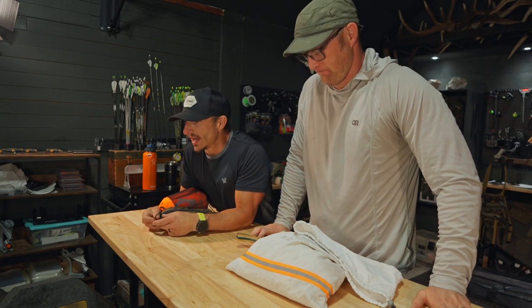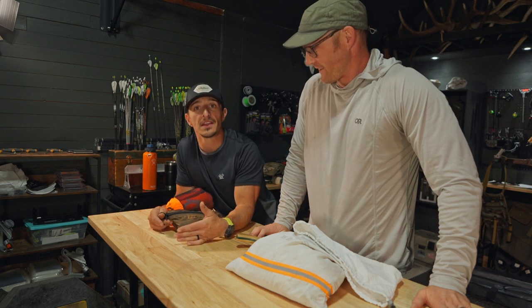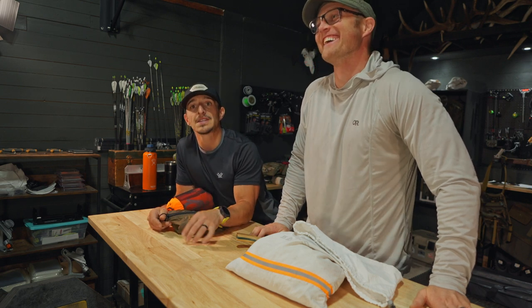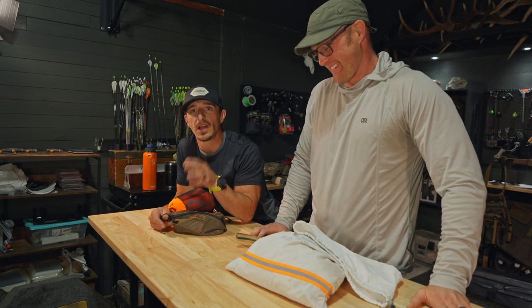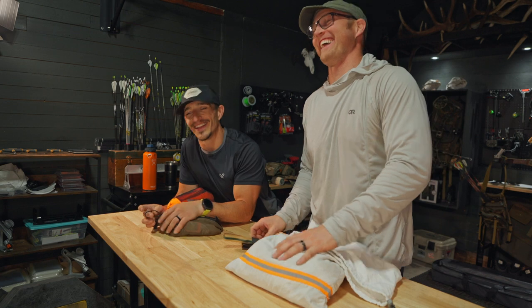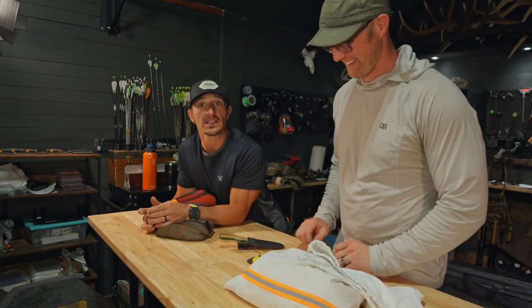He always seems to have really good gear choices, and that's why I finally said you should come on this channel. Plus he's not sponsored by anyone, so what he speaks is the truth. I'm sponsored, so I'm a liar — I'm joking. But we're gonna go over our kill kits today because you guys asked us to.